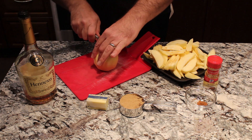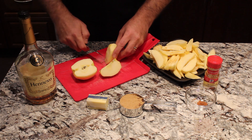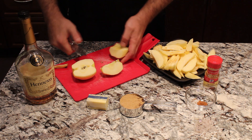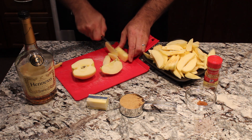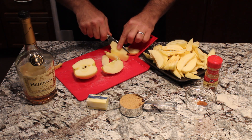To get the apples ready, we're just going to quarter them. Then you cut out the core, so you cut just underneath where the seeds are. And then you just thin slice them. So that's how you get your apples ready.